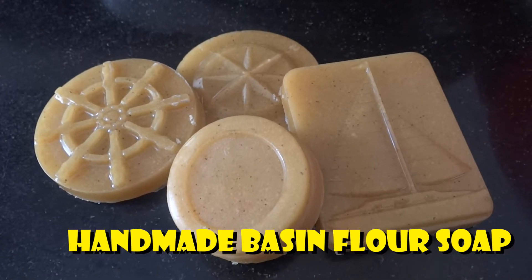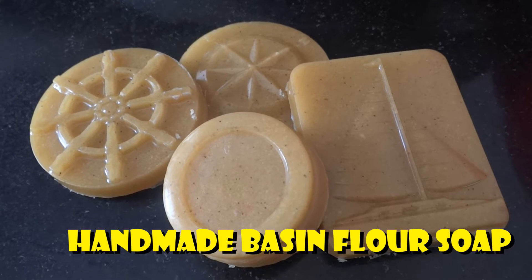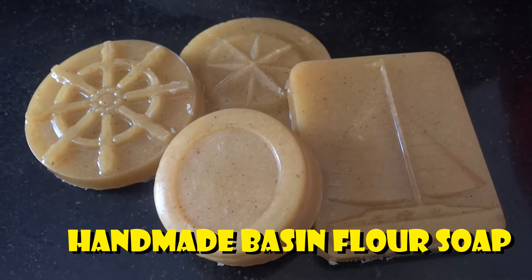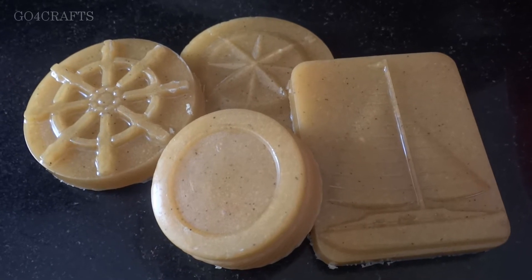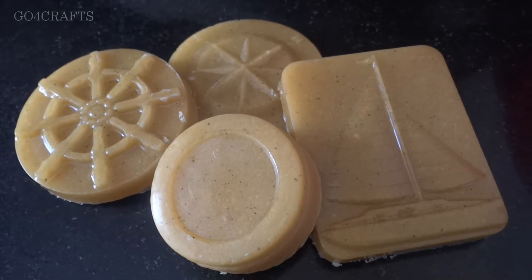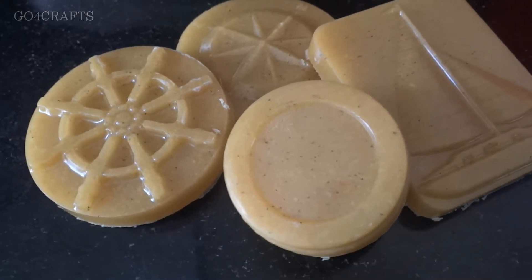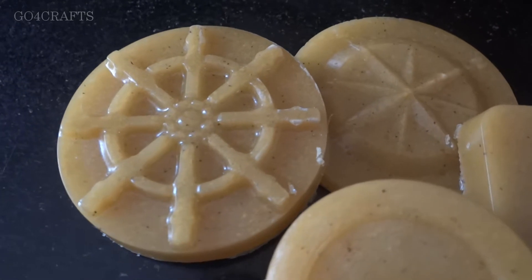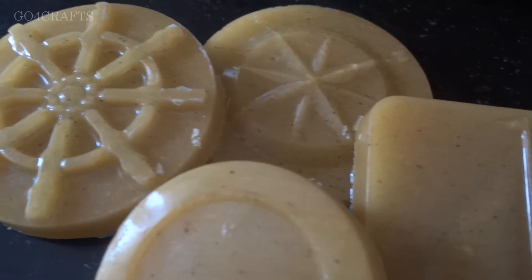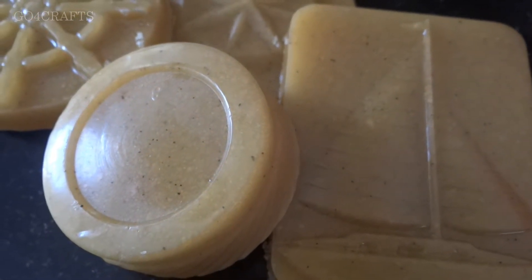Hello all, once again welcome back to our channel. Today in this video I am going to show you a beautiful handmade DIY product — a soap. We'll see how we can make soap at home. This particular soap addresses problems like dry skin, tan, and rough skin, and the basic ingredient is basin flour.